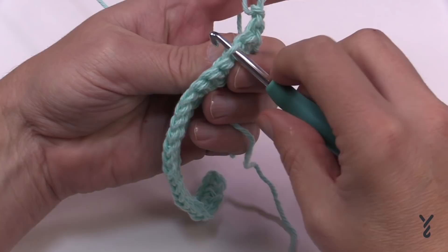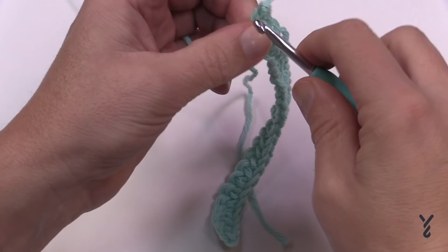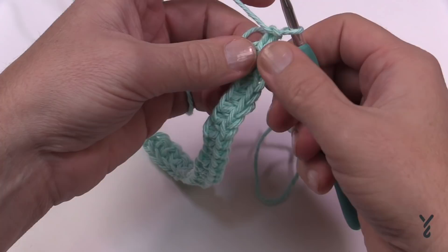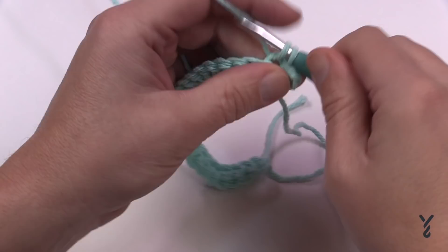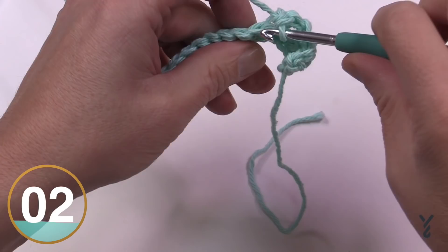The strand closest to you is the front loop and the strand furthest away is the back loop. Chain up one and work in the back loops only — dive the hook in the middle to separate them. There's the back loop; single crochet just the back loop on each stitch going all the way across. This creates a ridge in your stitch work, which is what the pattern calls for.